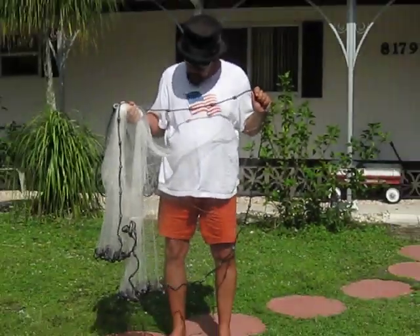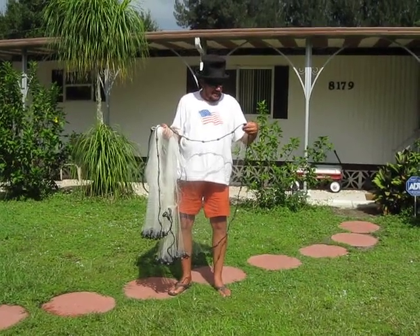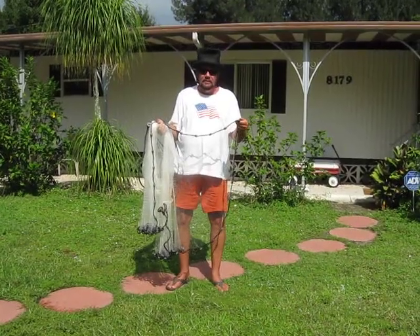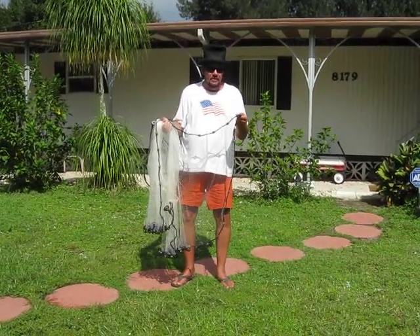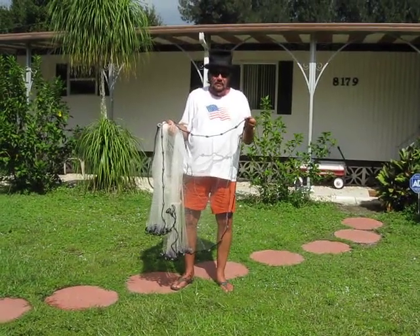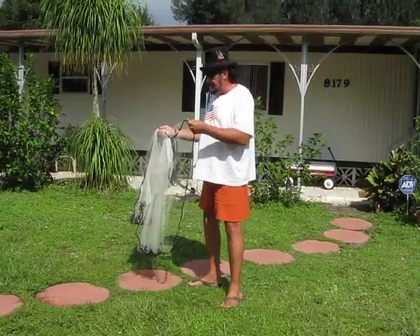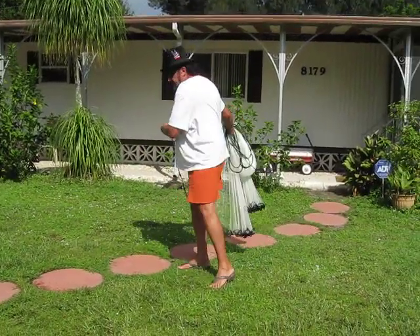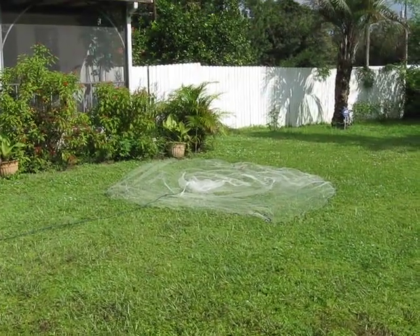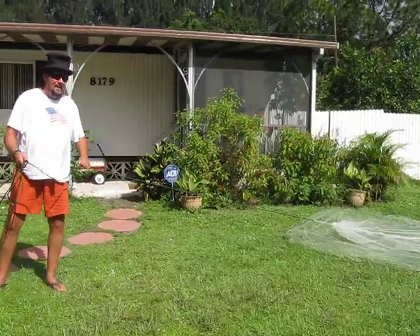Now you're all cocked and ready to go. What you're doing with this hand is when you let loose of this net, you hold on to this a while — and this helps spread your net out. So then all you've got to do is just bring your net back like this, bring it around, and just give it a throw. And voila — you catch a bunch of bait fish and you're ready to go.